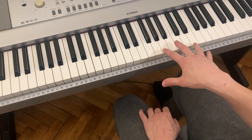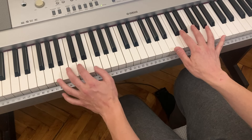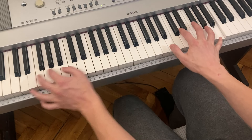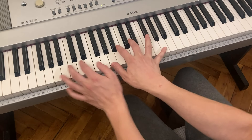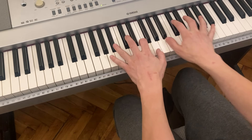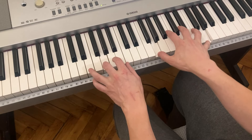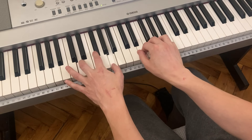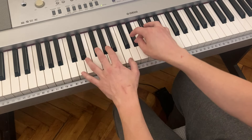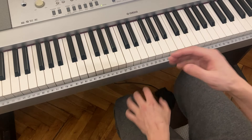It sounds like this — just see if you can work out what I'm doing before I start explaining it. Just have a little listen to this. It's really, really pretty.